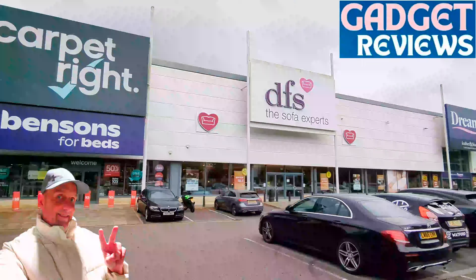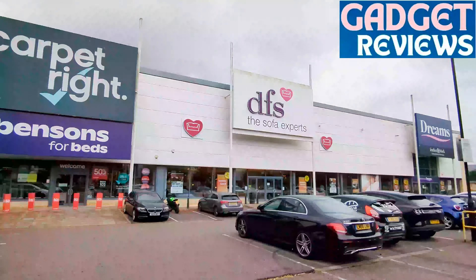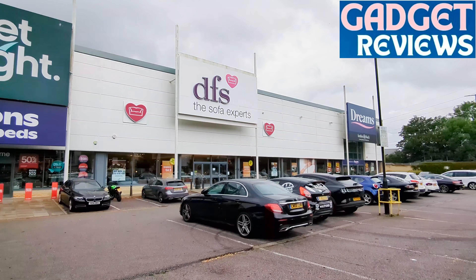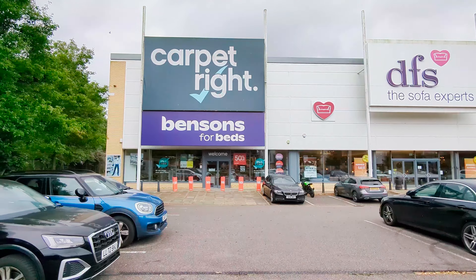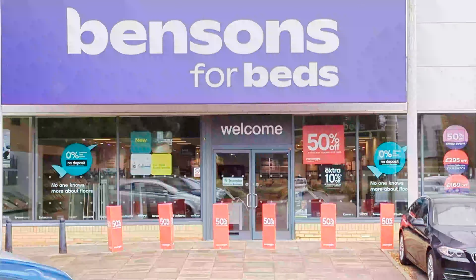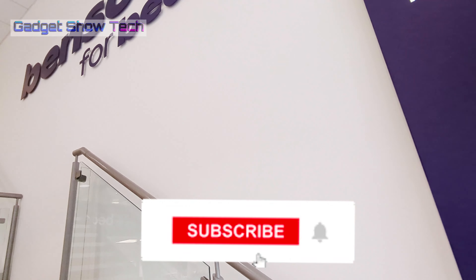Welcome to the video! I'm down at the retail park where they've got a lot of furniture retail businesses — bedrooms, sofas. We've got beds again, and Benson for Beds said I can go and film in there. Let's head on in and have a look at what Benson's have got. Don't forget to click that subscribe button and ding that bell.